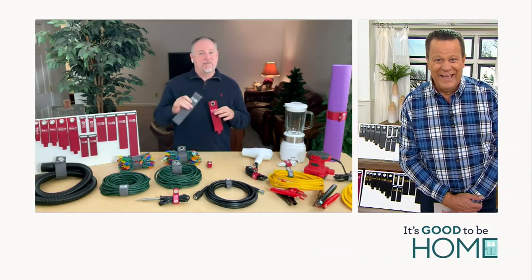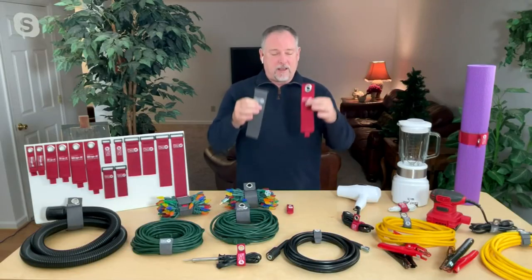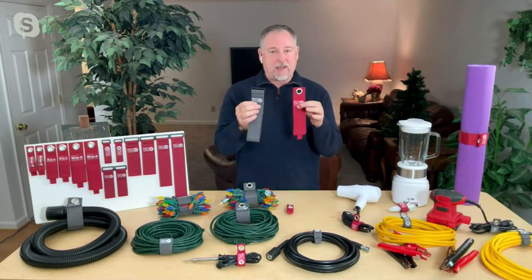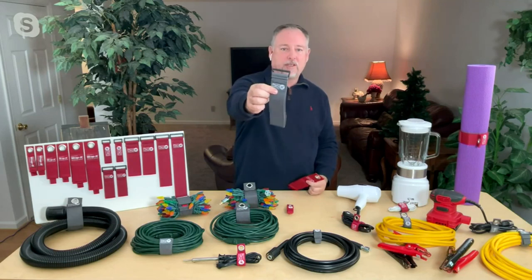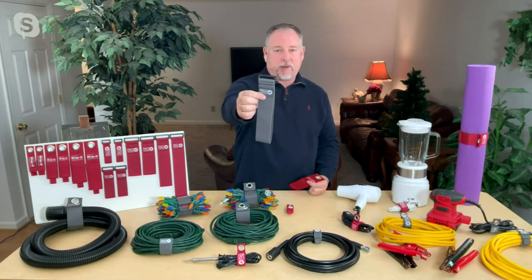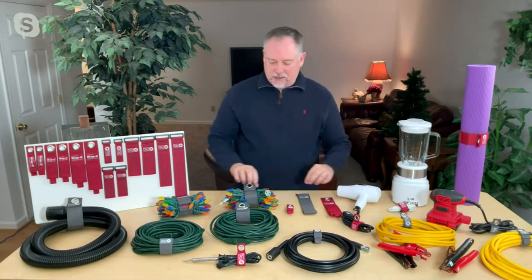Yeah, great to see you, David. That's one of my things this year — to get rid of the clutter, get organized. I've got a couple sets of Wrap It and I'm going to be able to do that, whether I'm using the heavy duty one with the grommet or the super stretch one. Now I can take a few extra seconds and get everything nice and organized.